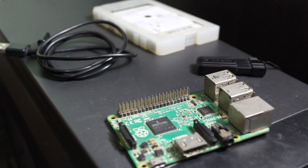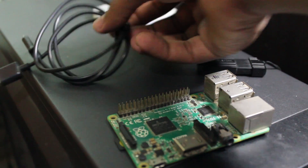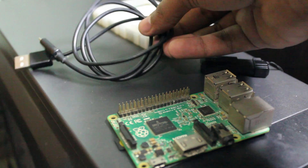If you use a USB HDD it will need extra power, so you will need a powered USB cable or powered USB hub. You also need a USB cable to power your Raspberry Pi.